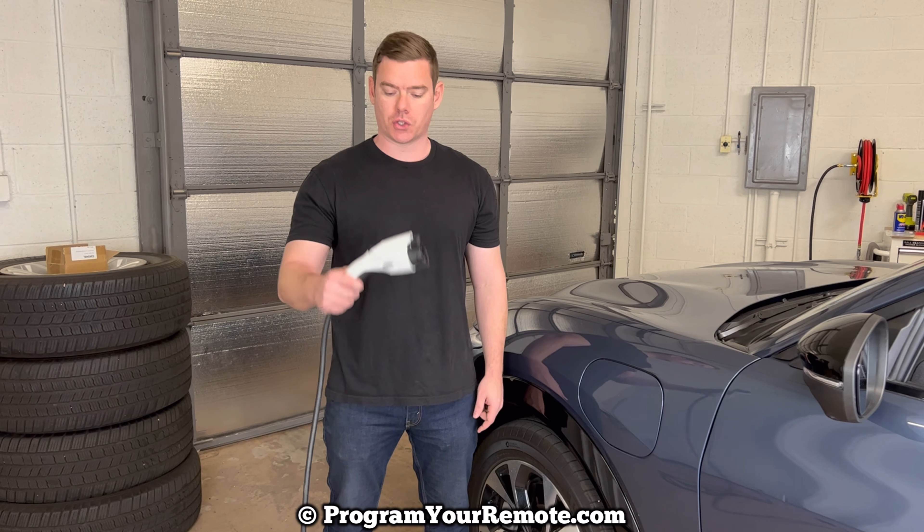What's up everyone? Welcome to Program Your Remote. Today we're going to be looking at the charging on a 2021 Mustang Mach-E. I have our charger here and we'll take a look at where it goes in the vehicle.